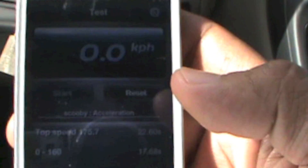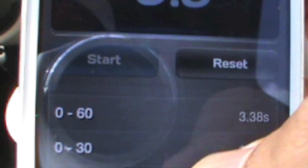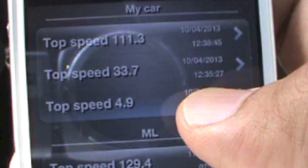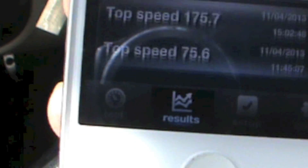Results are immediately available on your iPhone. I've got it set up for kilometers per hour, not miles per hour, but you just go to config and change that setting if you want to use miles per hour. Let's look at my results — should be at the bottom here, the 'Scooby' run.